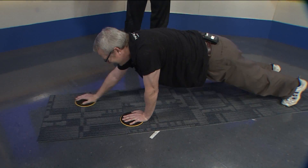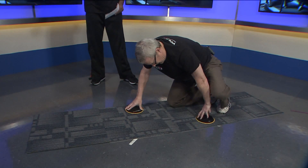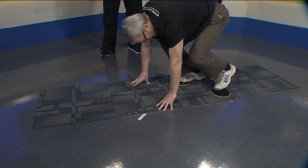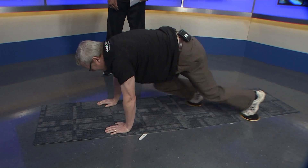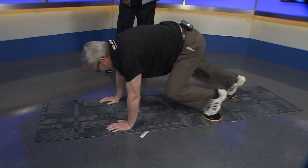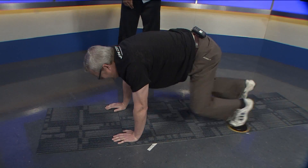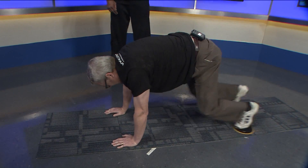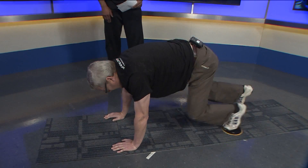What's next? Next is mountain climbers. So we've got to change position. For the mountain climbers, you do 15 each leg. So pump them out. One, two, three, four, five, six, seven, eight, nine, ten, eleven, twelve, thirteen, fourteen, fifteen. You would get one minute rest and go right back into it.